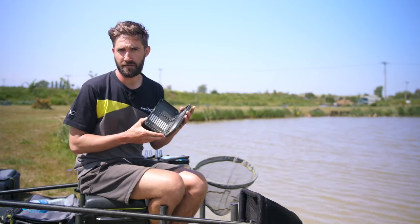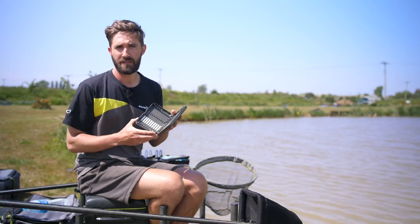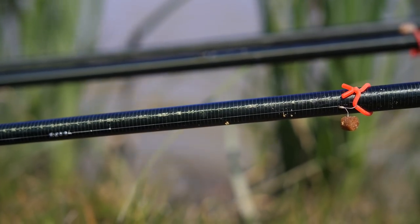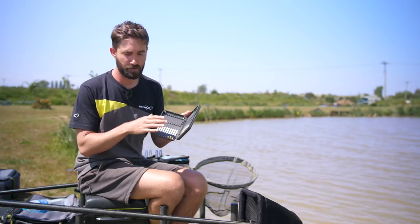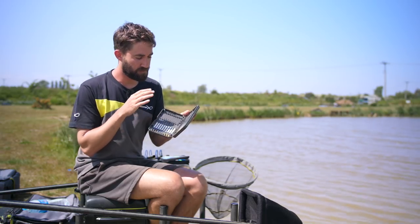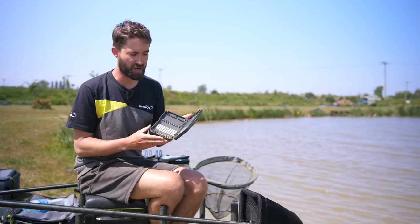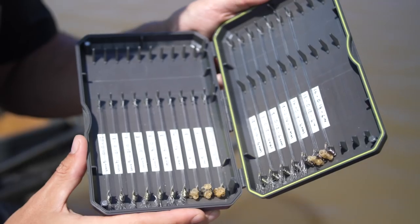I always like to use as short a hook length as I can when fishing shallow. This allows me to get my bulk really close to my hook and get the bait down as quickly as possible. Ninety percent of my shallow fishing I'll always use a four-inch hook length. On very rare occasions, if I'm fishing deeper shallow or for bigger carp, I might use a six-inch hook length.